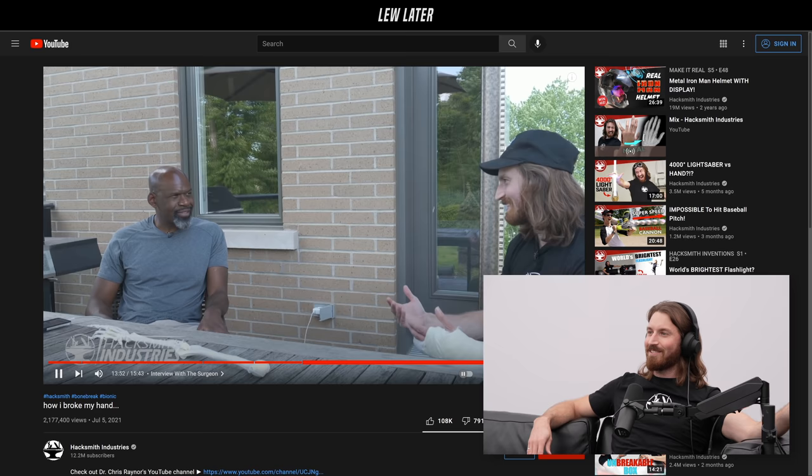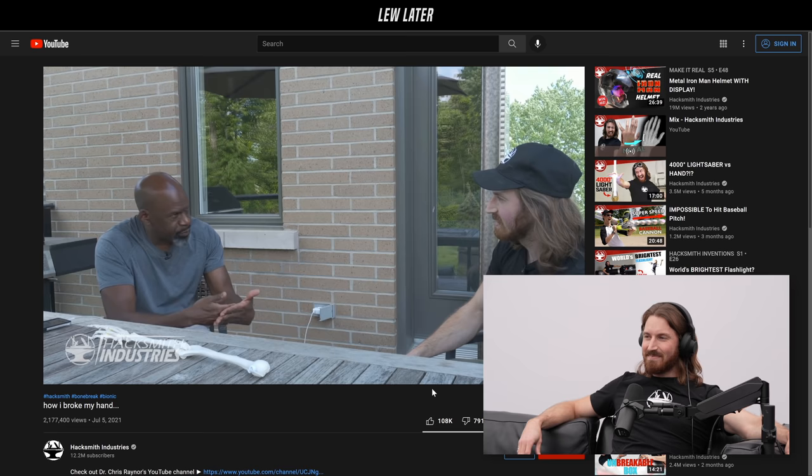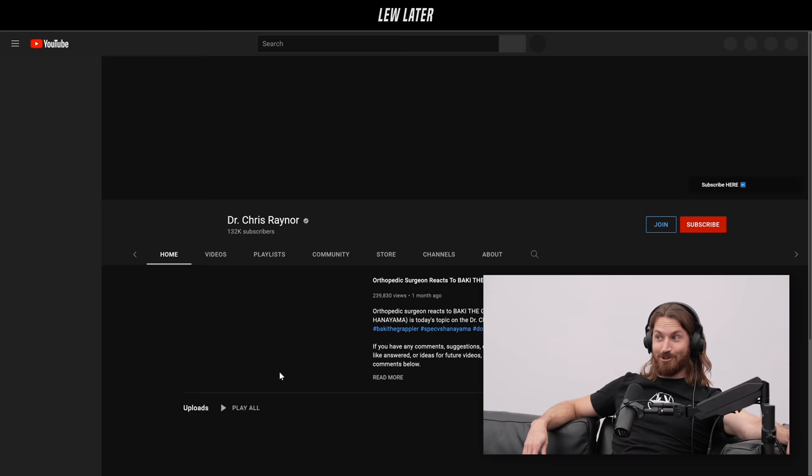Not many people get to talk to their doctor after something like that — it was really interesting hearing how the surgery was done. This video ended up helping his channel too; he went from 70,000 to 130,000 subscribers thanks to it. He has awesome content and I don't even know how he does a video a week while working full-time as a surgeon — 60-plus hours a week and he edits his own videos. It's insane.